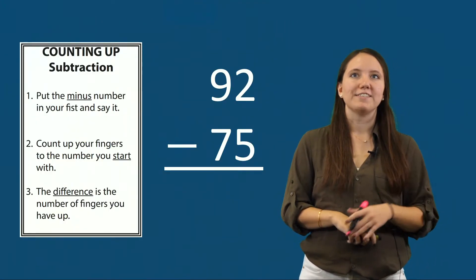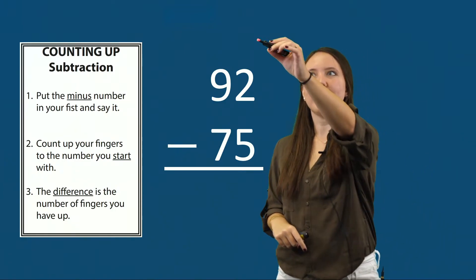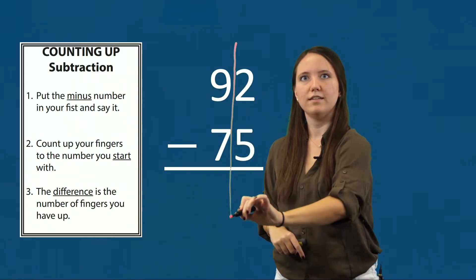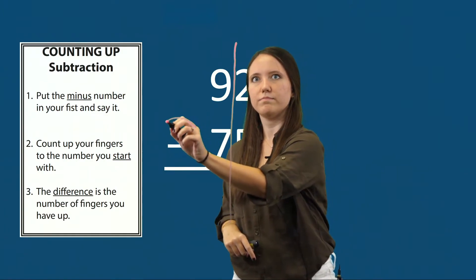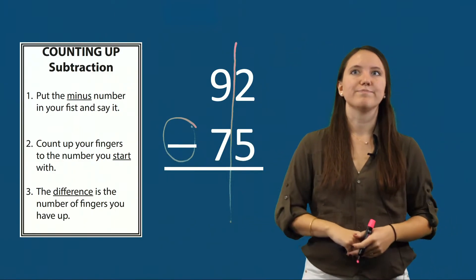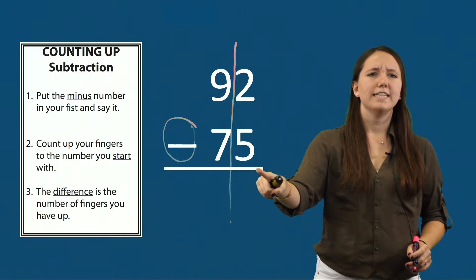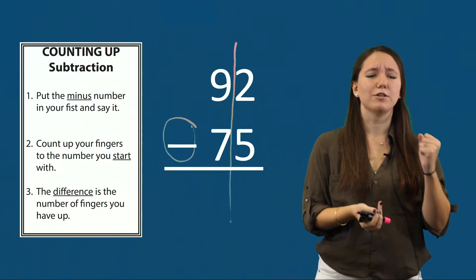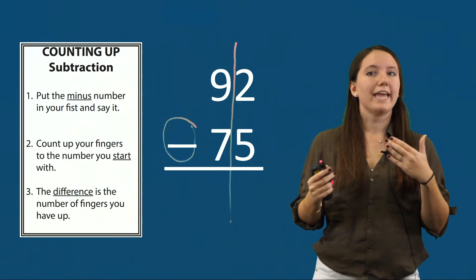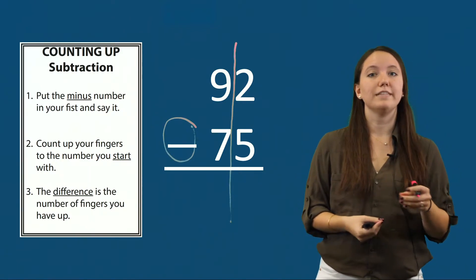Our first subtraction example is 92 minus 75. My first step is to draw my line splitting the tens and ones columns, and circle my subtraction sign. The minus sign tells us to subtract, so we'll use our counting up subtraction steps. We start by counting up the ones: two minus five. Some students might try to swap the two numbers, but we have to emphasize that in subtraction you can't switch the numbers. Students might try to put five in their fist and count up to two, but that doesn't work either. This tells us that we need to regroup.